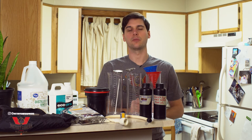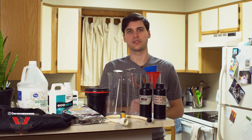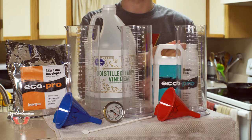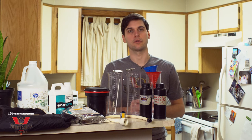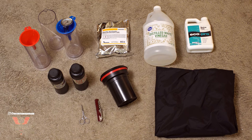Hey everyone, this is Jack from Victory Camera, and today I'm going to be walking you through developing black and white film at home. This video is going to cover the standard three bath process: developer, stop bath, and fixer. I'll also cover some of the fundamentals like loading your film into the tank, so you can refer back to this video when you're watching our future ones covering monobath or color film processing. Let's get started with the equipment you'll need.